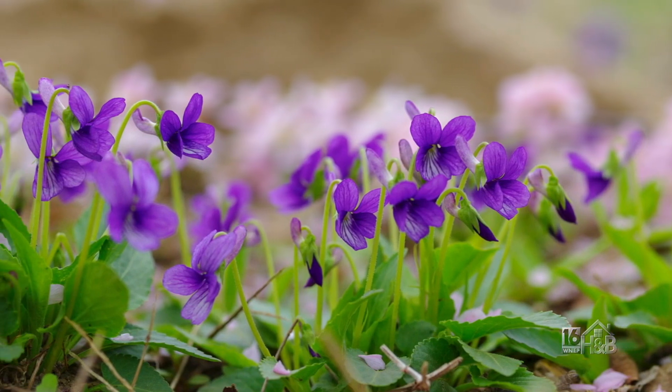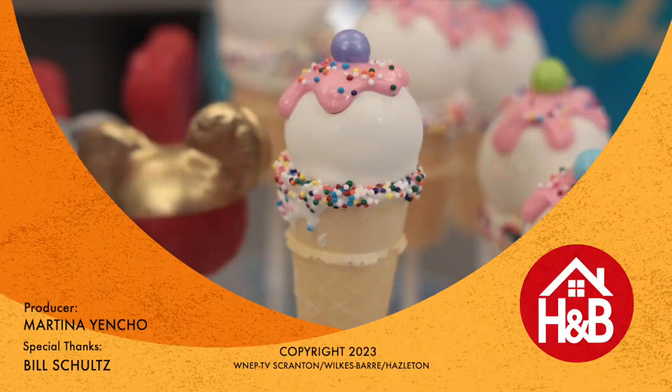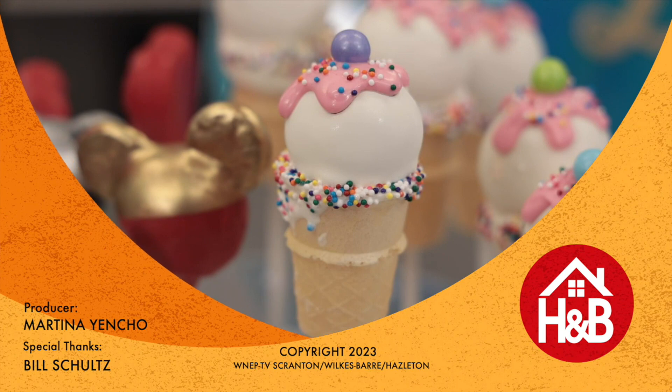So there you go — violets, wild violets. Just be careful. We'll see you next time on Home and Backyard.